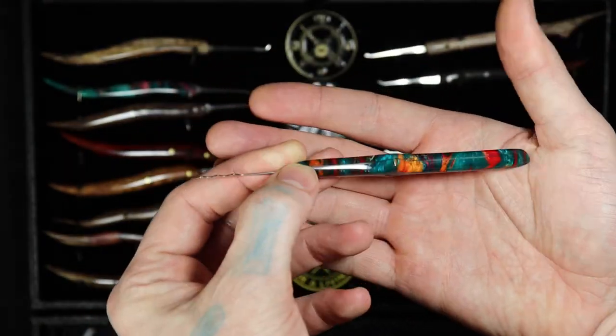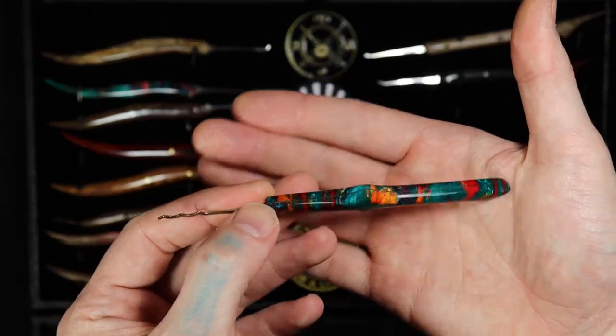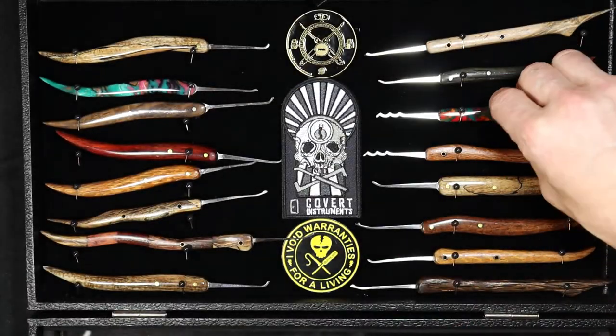Another acrylic rake — you can see how it starts to shine and shows up more the more you polish them up.